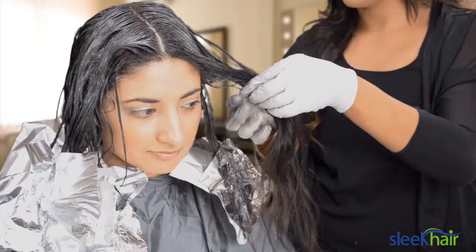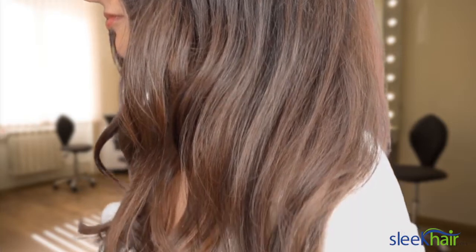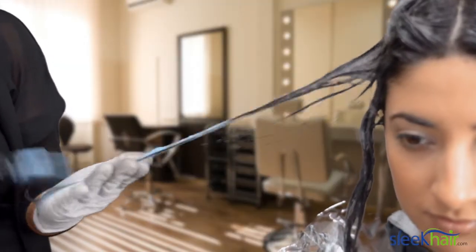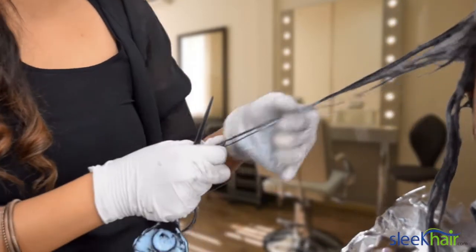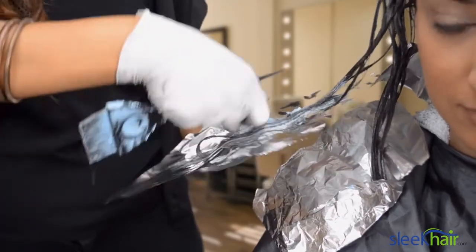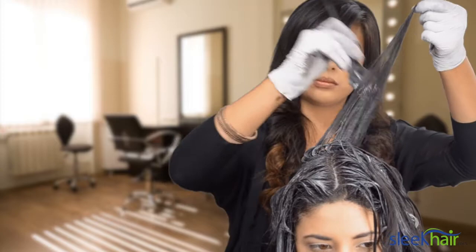Everything's looking good. The process is pretty smooth. We created a result of a very subtle ombre. The technique that we used on Nadia today was very freestyled — we free-handed most all of the hair color. We applied foils at the ends for the lighter hair, and we actually started off doing the base color first.